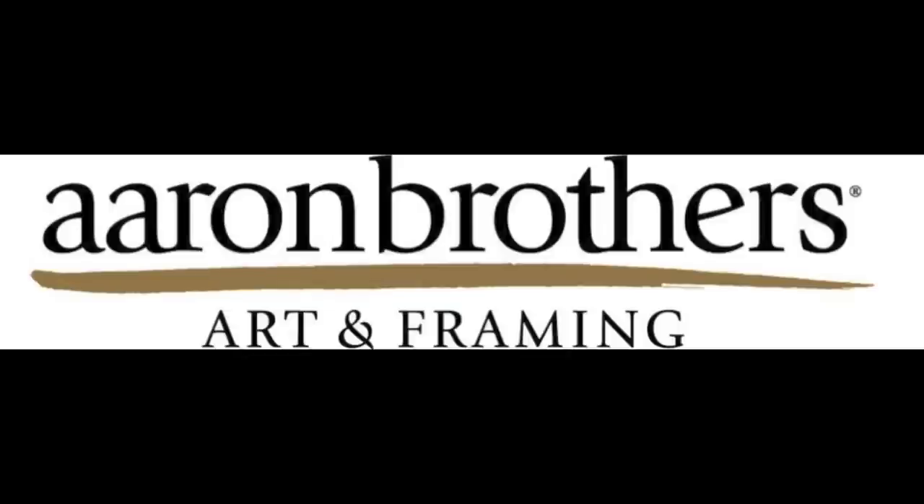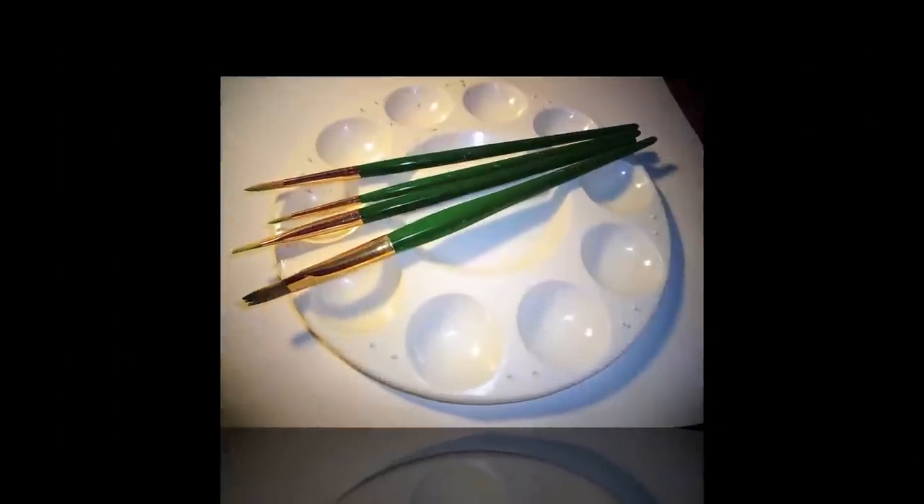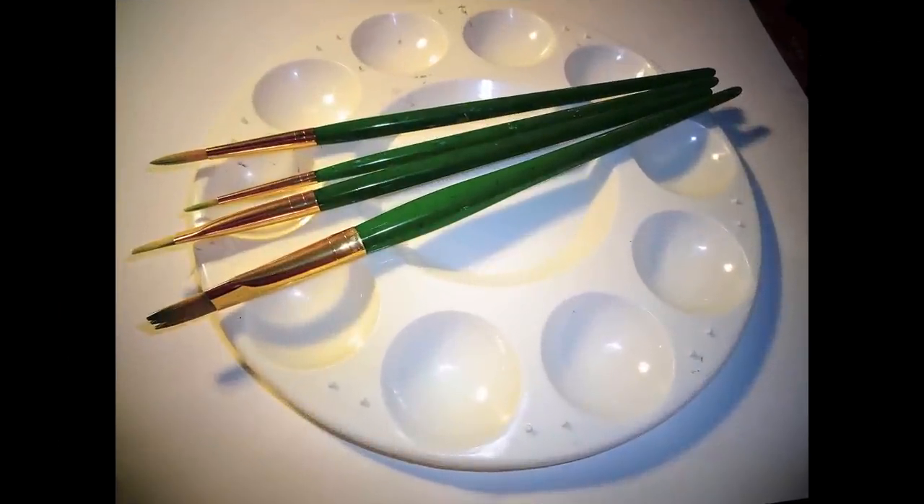I decided to do acrylic, and I went to the store, Aaron Brothers, to get some supplies. So I bought a few paint brushes, and I also bought a 24 acrylic paint set.